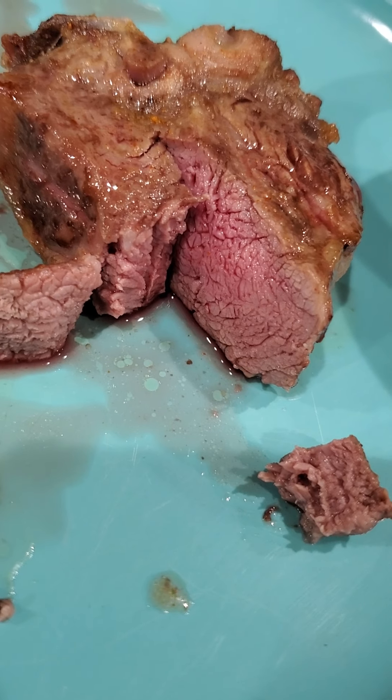I have to say 20 minutes is perfect with a flip in between. Look at that — it's still pink but it's cooked all the way through. And it tastes delicious. So we'll see how the potatoes come out and I'll let you know in a couple minutes.